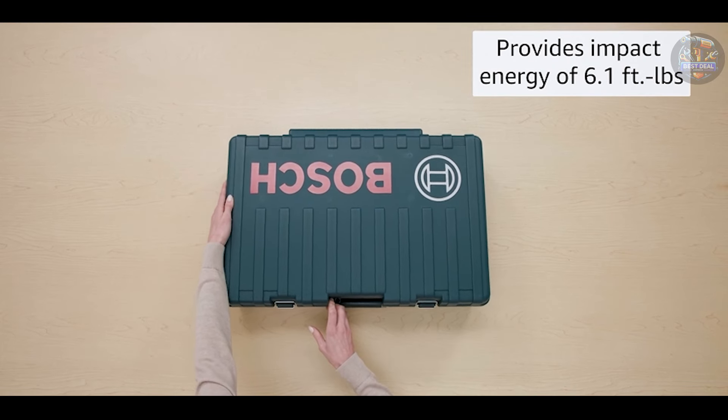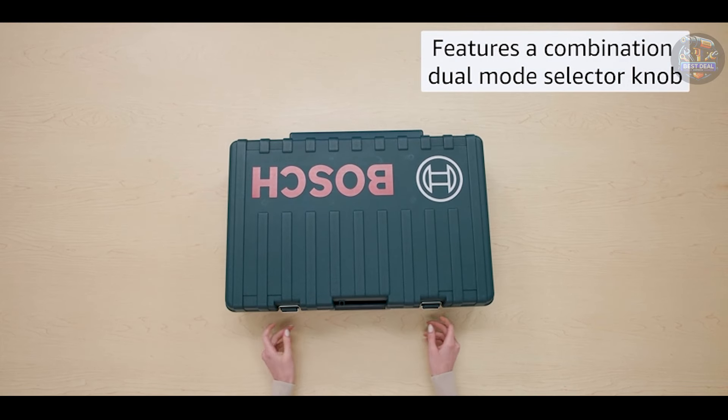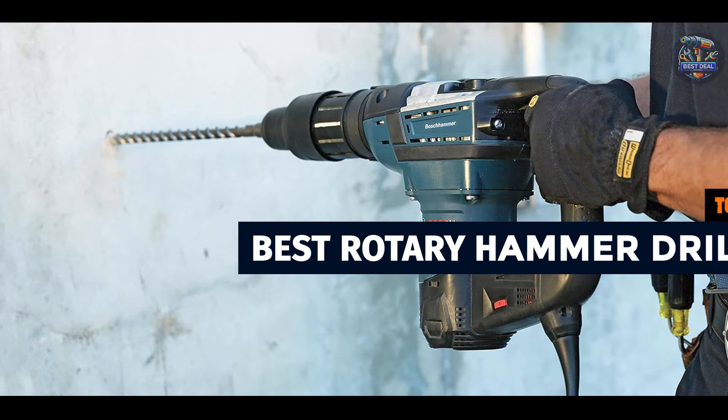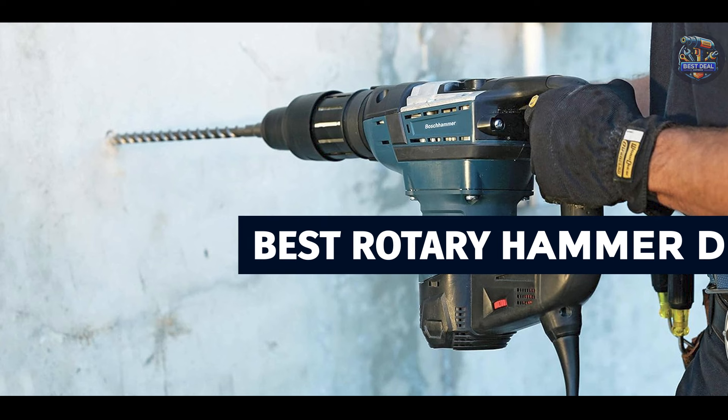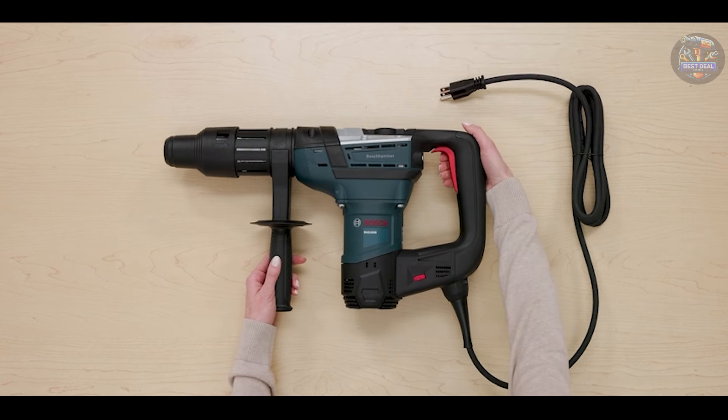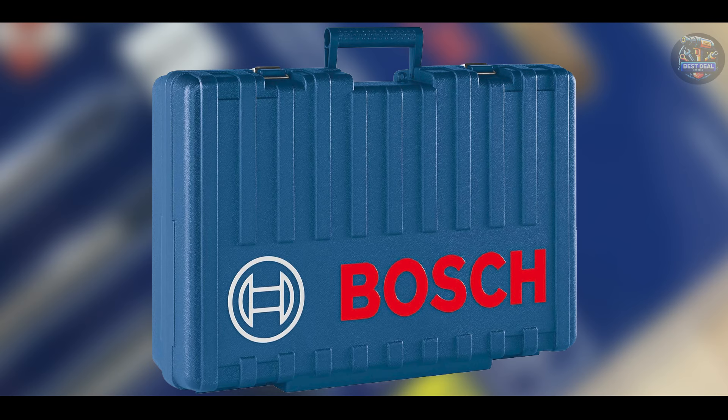When it comes to tackling tough drilling tasks like concrete and masonry, a rotary hammer drill is your go-to tool. Designed for professionals and DIY enthusiasts alike, these drills offer power, precision, and durability. Today, we're diving into the top five rotary hammer drills on the market, each packed with features to enhance your drilling experience. Let's explore which one suits your needs best.